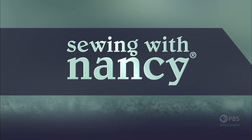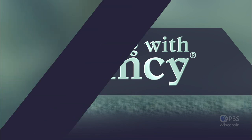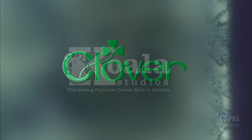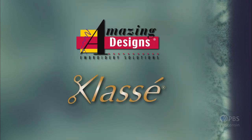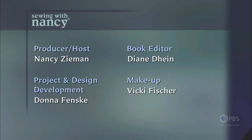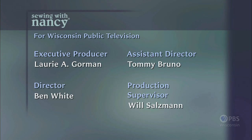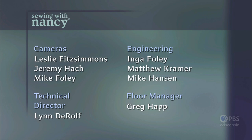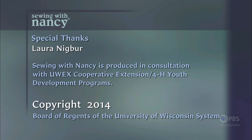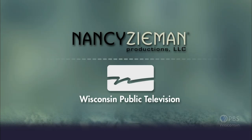Sewing with Nancy, TV's longest-airing sewing and quilting program with Nancy Zeman, has been brought to you by Baby Lock, Madeira Threads, Koala Studios, Clover, Amazing Designs, and Class A Needles. Closed captioning funding provided by Pellon. Sewing with Nancy is a co-production of Nancy Zeman Productions and Wisconsin's Public Television.